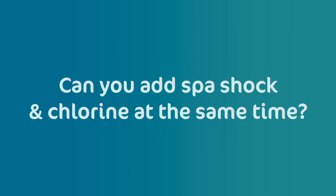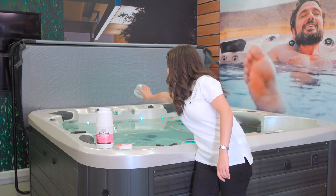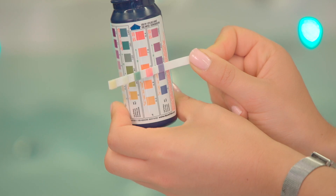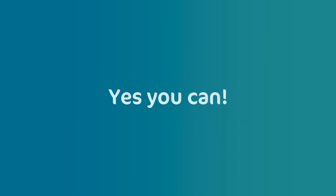Can you add spa shock and chlorine at the same time? No, we do not recommend using shock and chlorine at the same time. The best thing to do is add spa shock treatment first, allow that to work, then test the water and add chlorine if it's needed. Can you use spa shock with bromine? Yes you can.